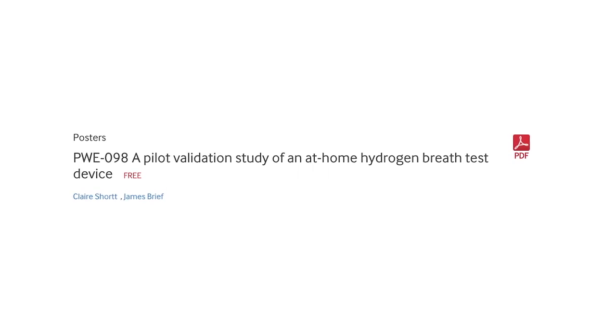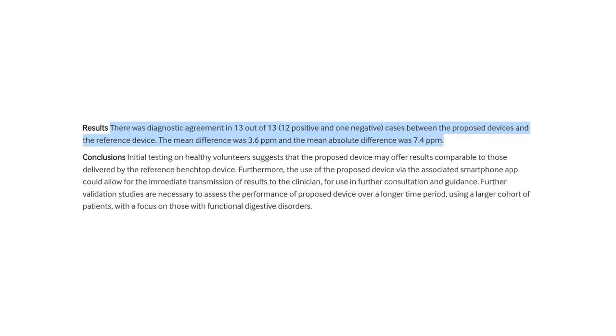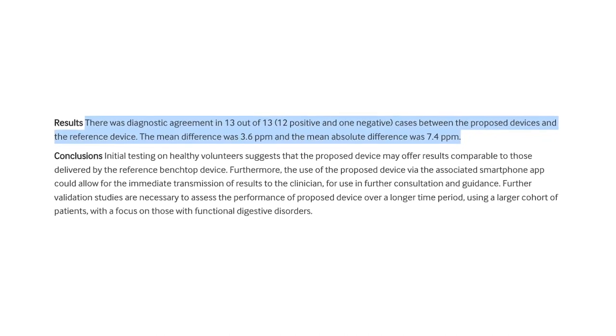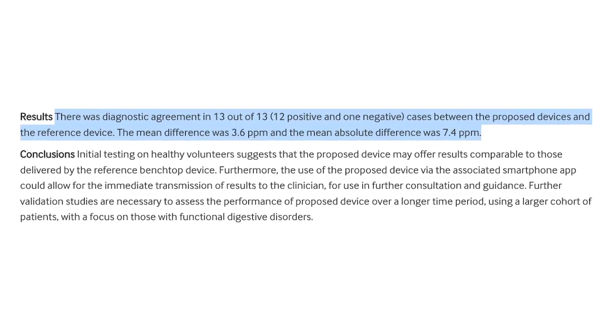If you want to take a look, I'm going to show you a couple of the studies right here. This first study looked at 13 people and basically wanted to see if a regular standard hydrogen breath test using lactulose as the sugar substrate gave the same positive or negative result as the Food Marble products. In all 13 people, they got the exact same result from the Food Marble as the normal breath test. The results also showed only a 3.6 parts per million difference on average between the standard breath test and the Food Marble products, which is very good.